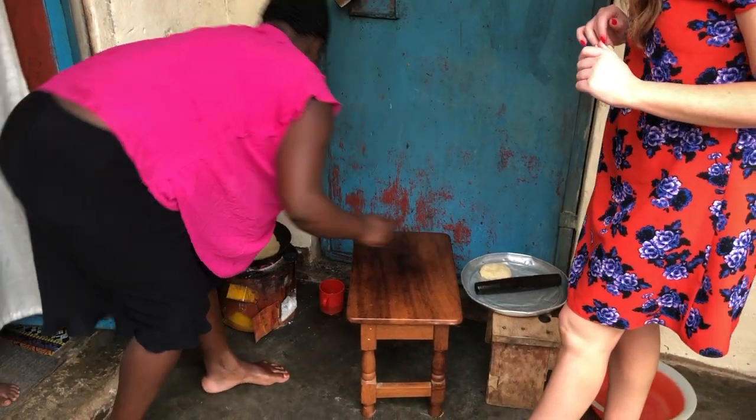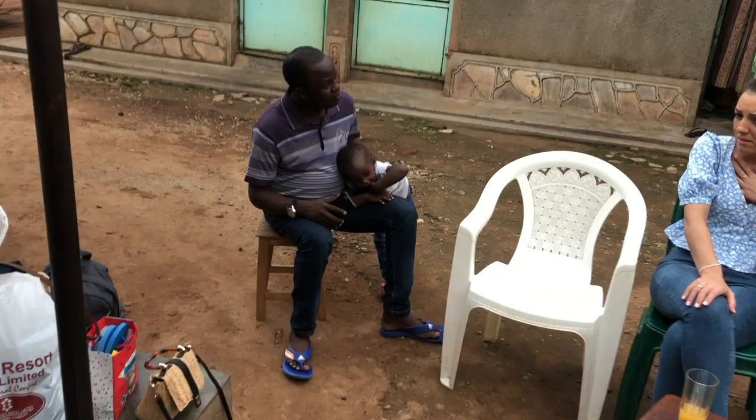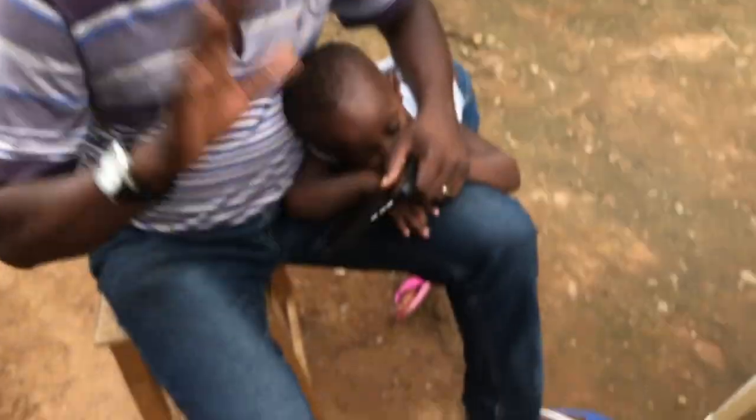Did I do okay? That's enough. Over here we've got the master of the house, Mr. Joseph Nataka. Joana — say hi, say bye.